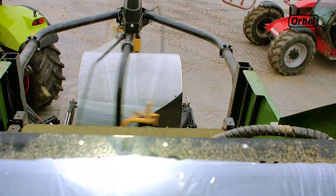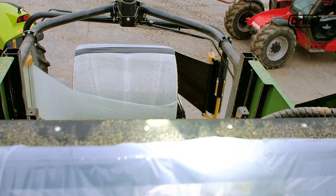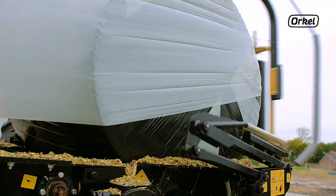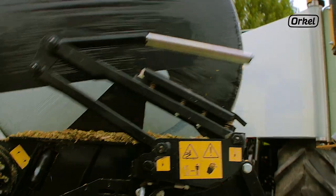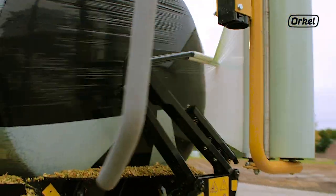Welcome to this instructional video by Oracle Compactors. In this video we will show you how to set the speed on the wrapping arms of your compactor. This step-by-step procedure applies to all X-series compactors.